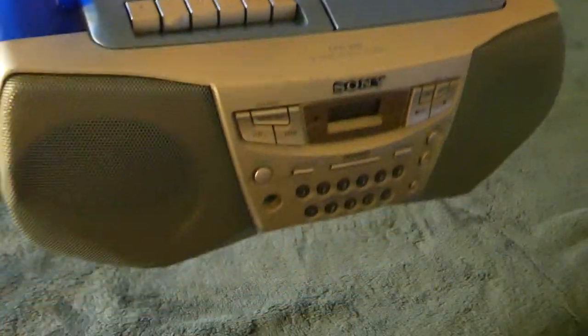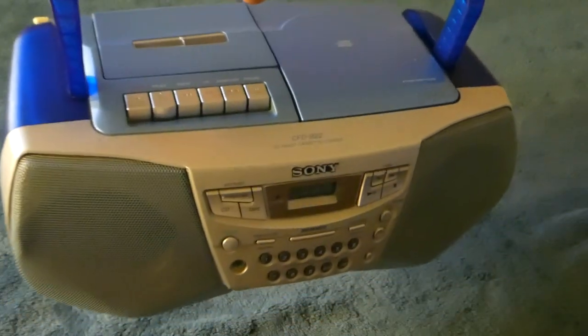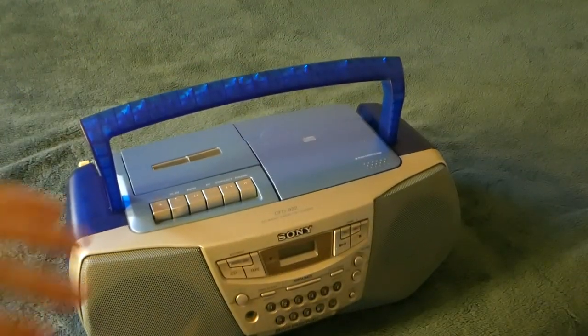Hey folks, what's up? Today I wanted to show you this one. This is a boombox from 2000, August 2000. I bought it at Goodwill for like 14 bucks.